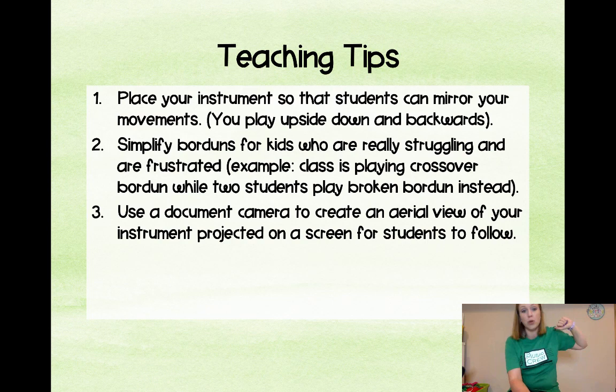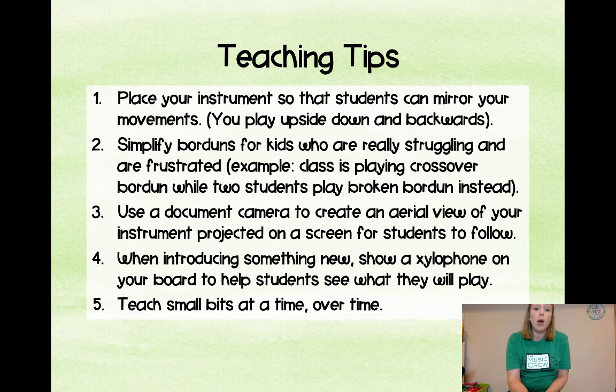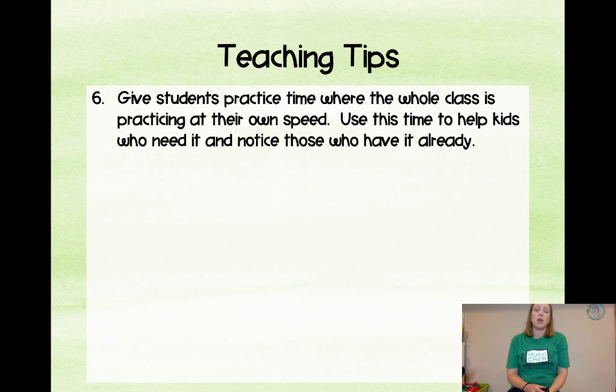If you're introducing something new, you could show a xylophone visual and point to the notes. Teach small bits at a time — don't teach everything in one class. We try to get everyone to learn all the parts to a song and then eventually separate: 'Okay, you're on alto xylophone, you only play this part.' Give students practice time as a whole class so they can work at their own speed — have them try it on their own for 30 seconds, then play as a group. Kids fix a lot of their own mistakes this way.